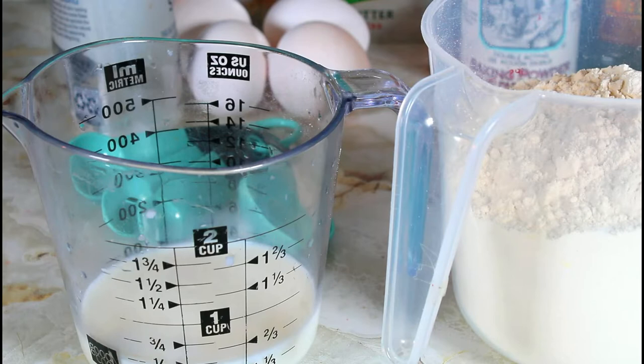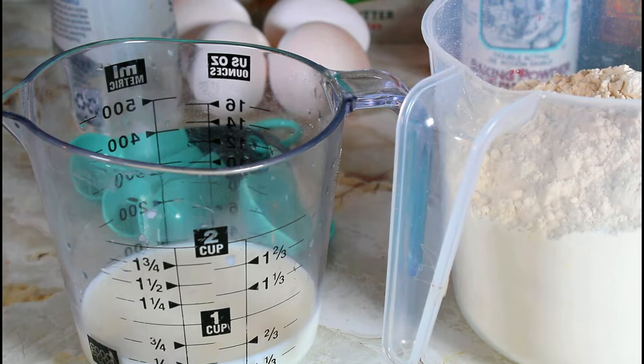Hello, this is Norma and welcome to my channel. Today I'm making a rum cake. It's very easy to make but you just have to follow certain rules.